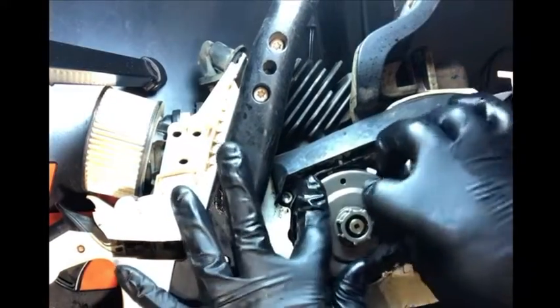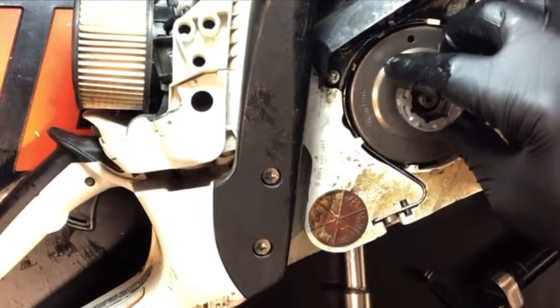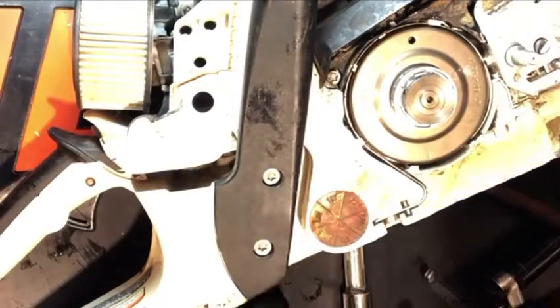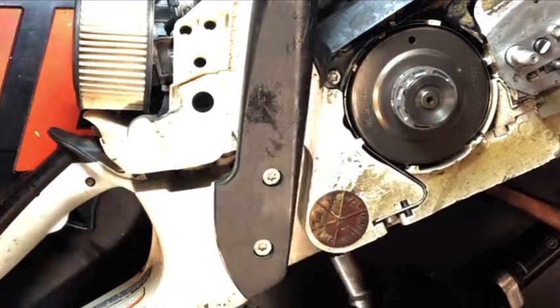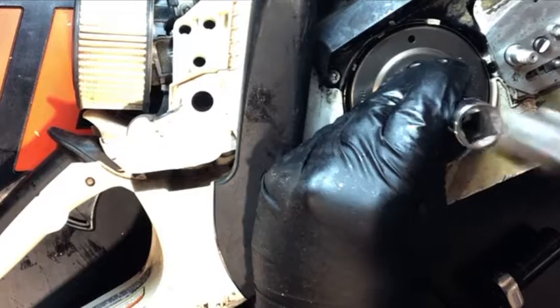Like I said, sometimes these sprockets fit on there tight with that new needle cage and the grease on there. Go ahead and install the rim sprocket, put the washer on there, and once that's set I'll lightly take a socket, put it over top, and just give it a few slight taps which will seat everything into place.